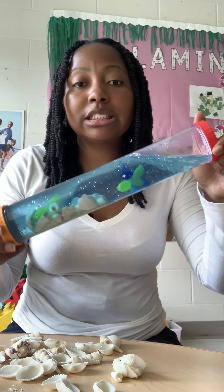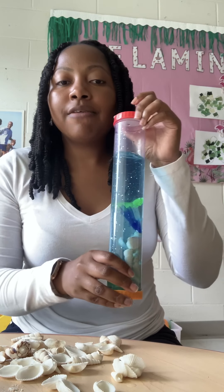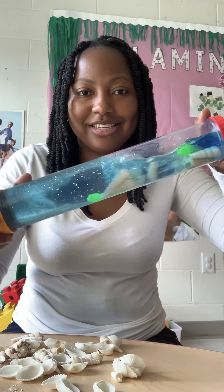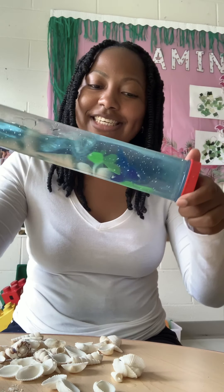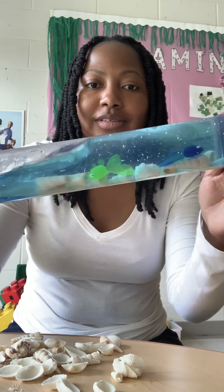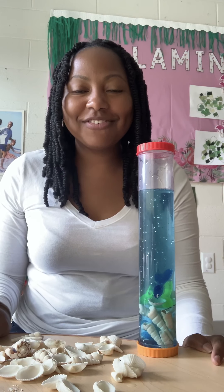And this can also be a calming sensory bottle. Sometimes children have rough days, so if they're having a moment, we can just redirect them and hand them this sensory bottle — and this will definitely help calm them down. So our fishes go. Friends, I hope you all enjoyed this activity. See you later.